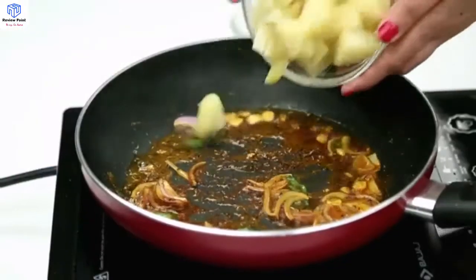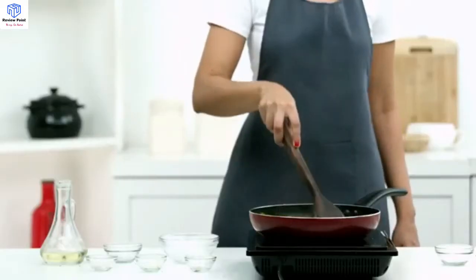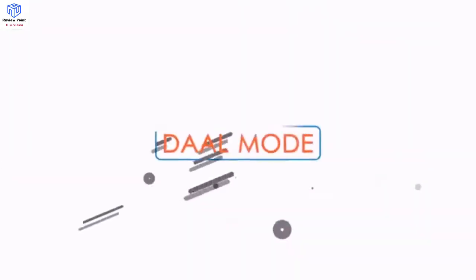The vegetable mode helps cook different vegetables. Select the vegetable cooking mode and take the necessary ingredients in a pan to make aloo ki sabzi.